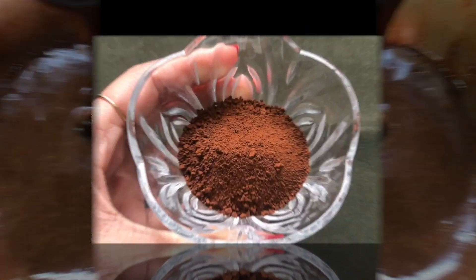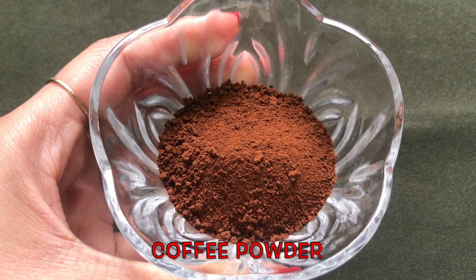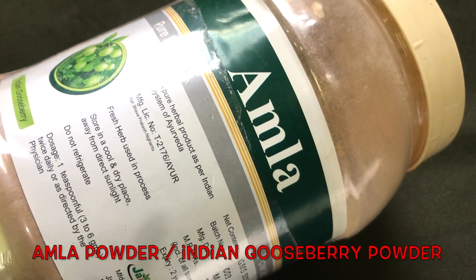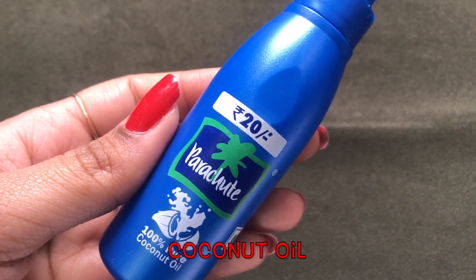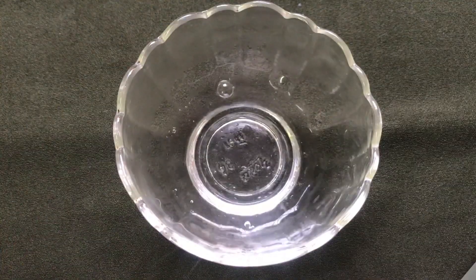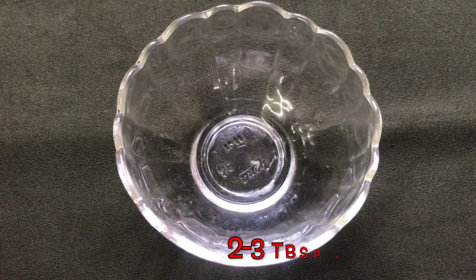To prepare this home remedy you only need four ingredients. The first is coffee powder, next is amla powder also known as Indian gooseberry powder, then coconut oil or olive oil if you don't have coconut oil, and the last ingredient is castor oil.